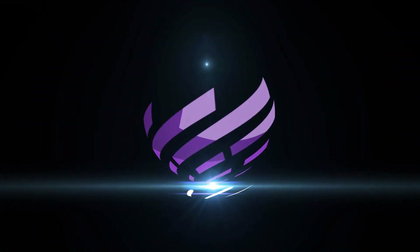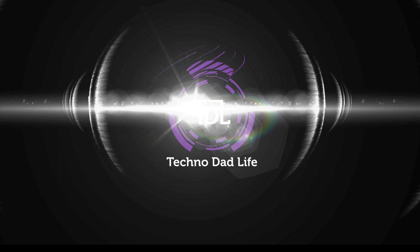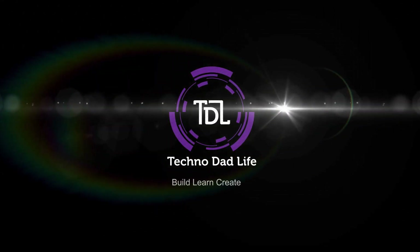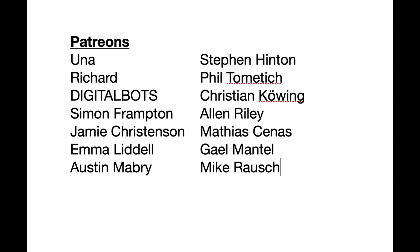Welcome to TechnoDialife, my name is Jeff. Today we're going to look at our options for rack mounting tall boy Intel NUCs. A special thank you to all my patrons — without your support this channel would not be possible. If you haven't already, please think about supporting the channel. Thank you.